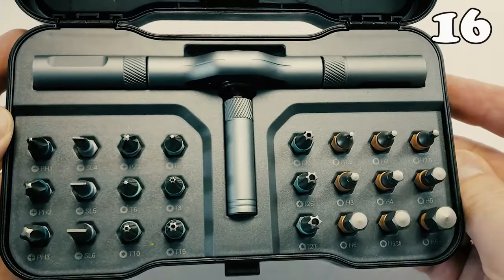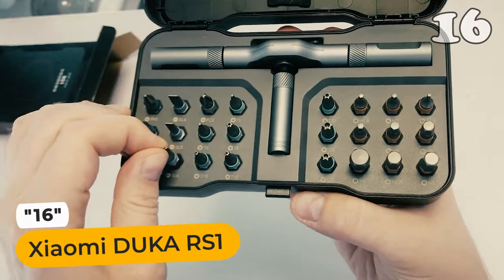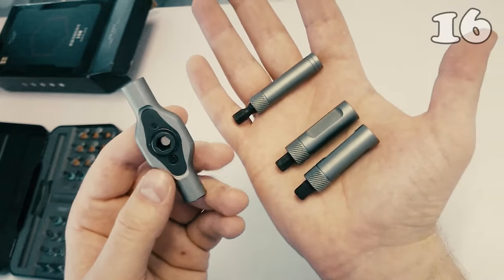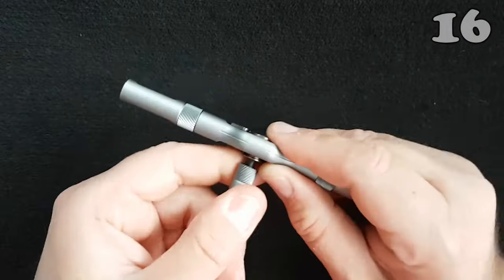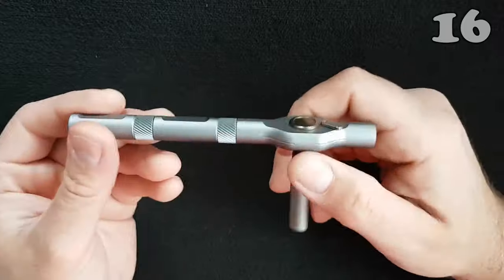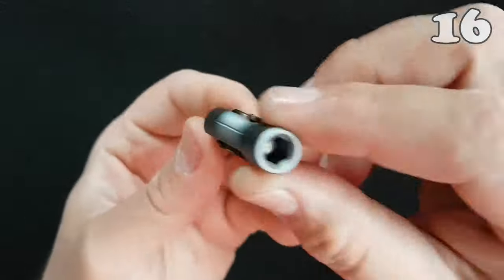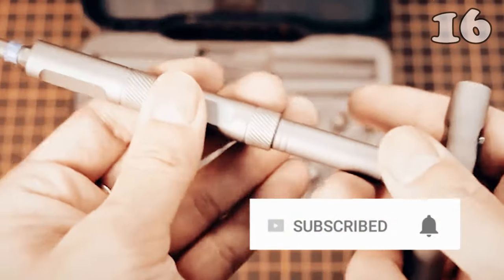All workshop enthusiasts know how troublesome using a wrench can be in a tight space. The hustle of removing it and readjusting it time and again just to achieve a few inches of movement is the gateway to frustration. But this kit gives you the easiness of a socket wrench in the form of a standard wrench, saving you time and energy. It is made of high-quality molybdenum which guarantees durability and features 24 different kinds of ratchets.